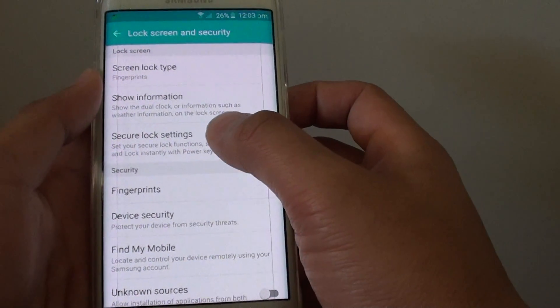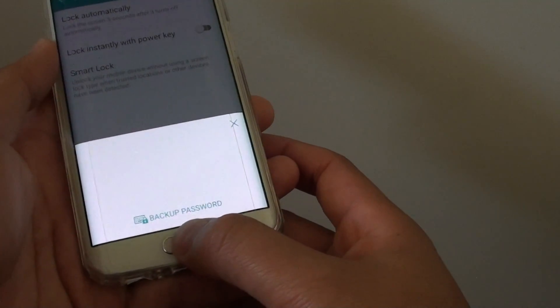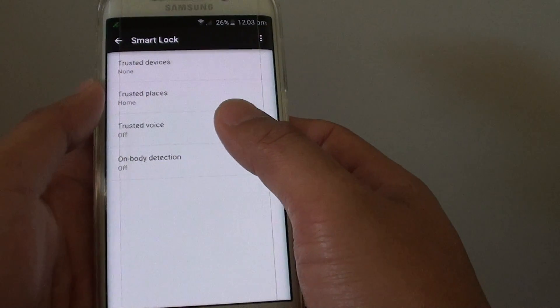Then tap on secure lock settings, then tap on smart lock, and unlock the screen with a pin, password, or a fingerprint.